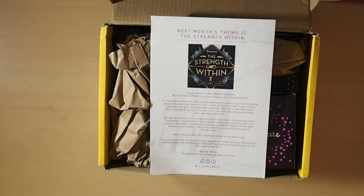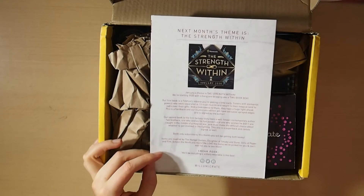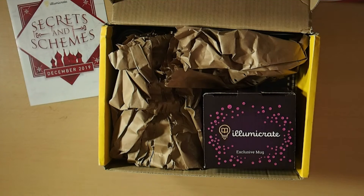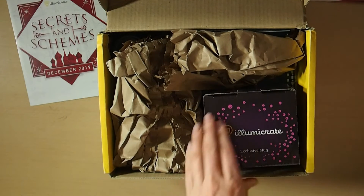Book-only subscribers, this month you will be getting both books. Items are inspired by The Hunger Games, Daughter of Smoke and Bone, Girls of Paper and Fire, Gideon the Ninth and more. We love the items we've picked for you and can't wait for you to see them. The sneak peek will be including a wintery wearable in this box — so I'm guessing probably a scarf. I've just decided my health issues are more important, as much as I love the IlluminaCrate box.